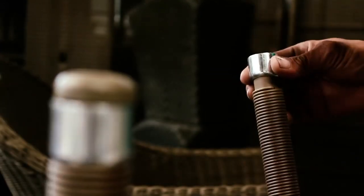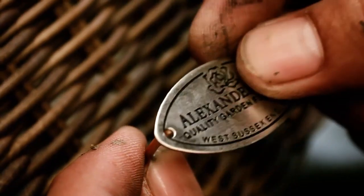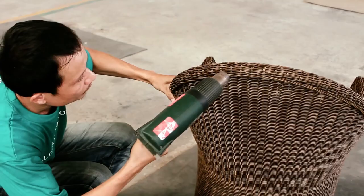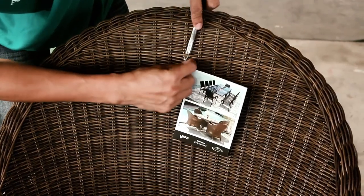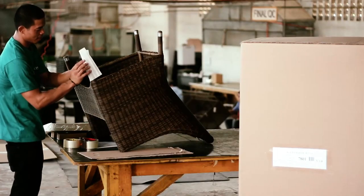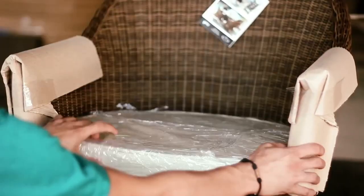Once the weaving is complete, the furniture undergoes a meticulous inspection to ensure its quality. Inspectors at the Cebu factory collaborate with in-house quality control teams at Alexander Rose UK to double-check each piece for any faults or defects. After approval from the quality control stage, the furniture enters the packaging department. The packaging is designed to protect the furniture during transit and to maintain its pristine condition until it reaches the customers.